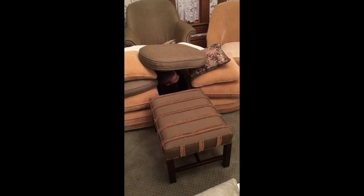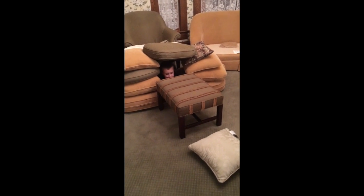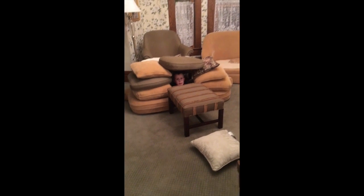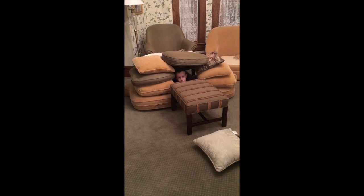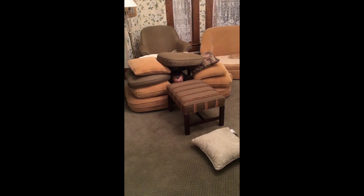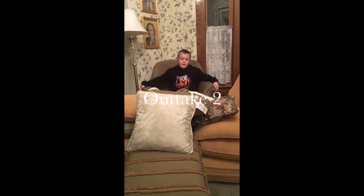I'm going to show you how to actually build a pillow fort like this, so let me get everything torn down. My grandma's going to pause the video — I am at my grandma's house. She's going to pause the video and I'm going to start building my pillow fort.